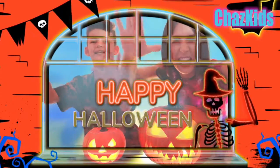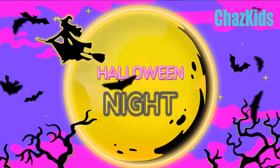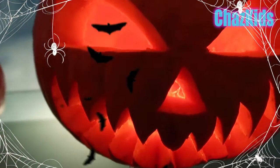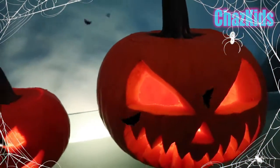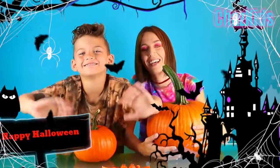Happy Halloween! Hi guys! Welcome to Chops Kids! Hi everyone!